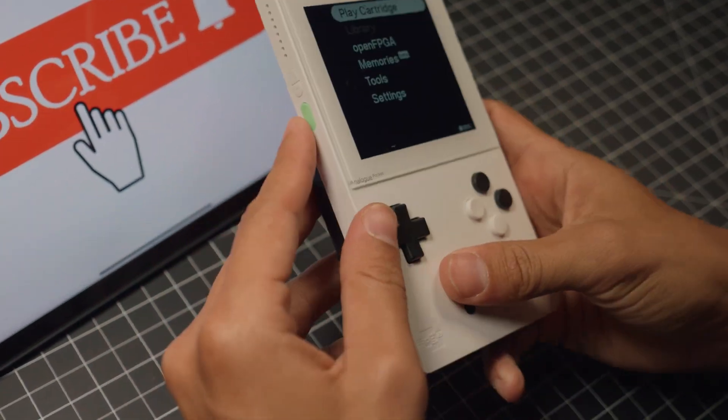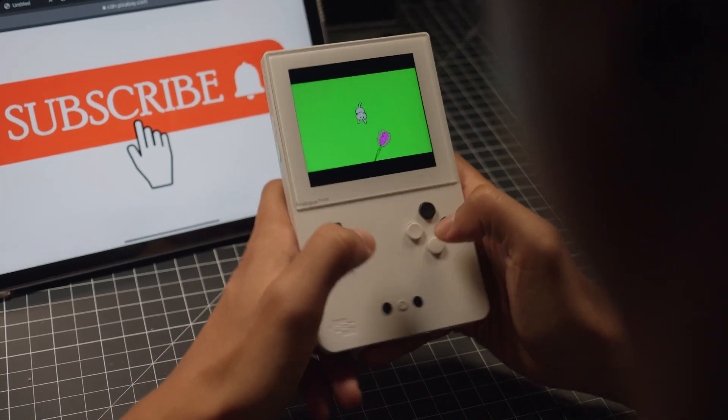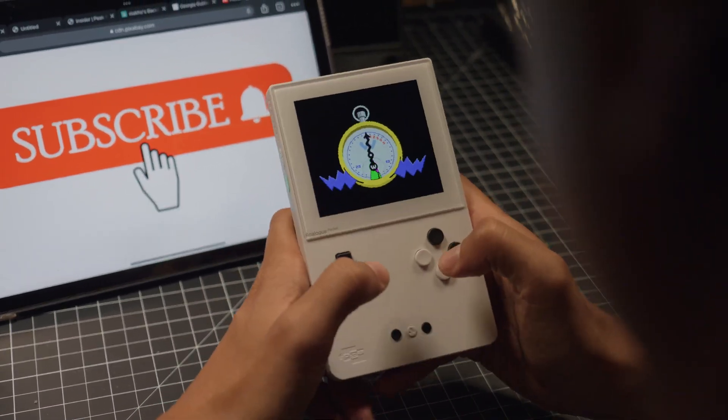Thanks for watching, guys. I'm glad we could get this copy of WarioWare back to being as obnoxious as possible, like Nintendo intended. Y'all have a good one and I'll see you in the next video. Peace.